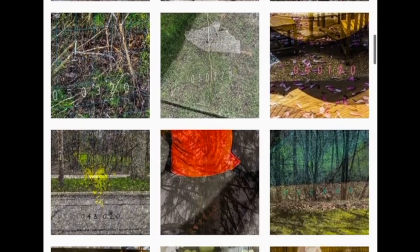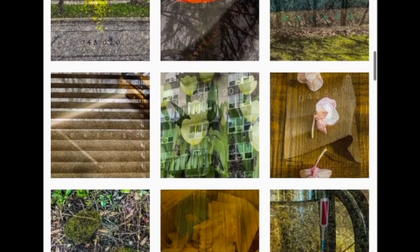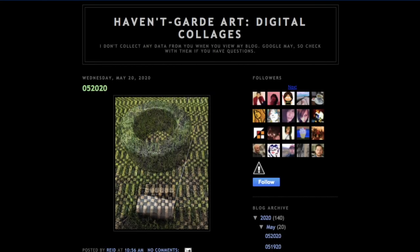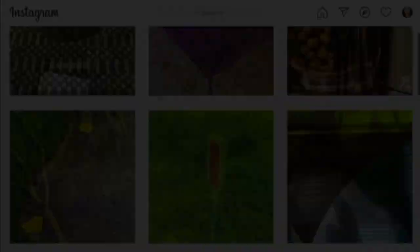Once I have an image that I think is satisfactory, I'll post the image on my blog. I also post it on Instagram and Twitter. I hope you've enjoyed the video. Thanks!